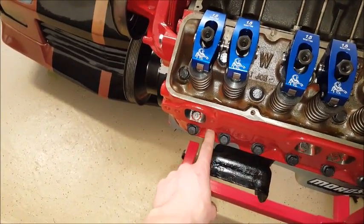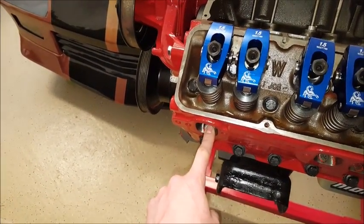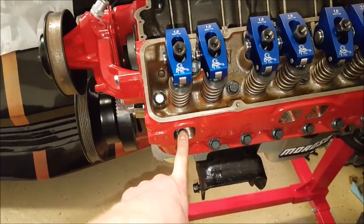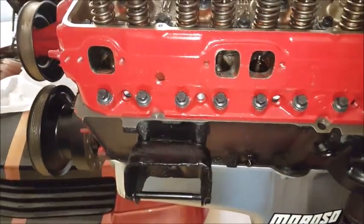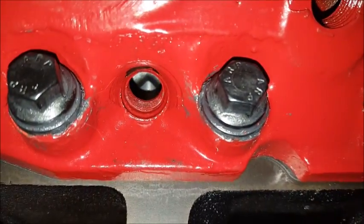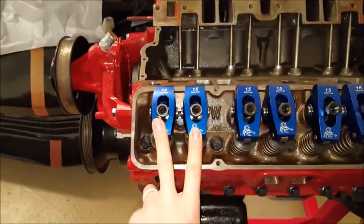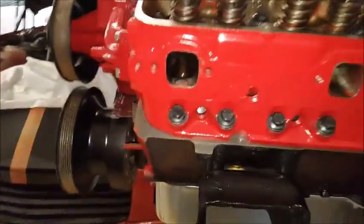To find out whether you're on the exhaust stroke or the compression stroke — if your piston is up at the top, just look through your spark plug hole. If your exhaust valve is open, you're on the exhaust stroke. Or, as you rotate the engine and the piston is coming up with the exhaust valve open, you can confirm that by looking through the exhaust port. That is not the top dead center you want. In my case, both my exhaust and intake valves are closed, so I already know I'm on the compression stroke.